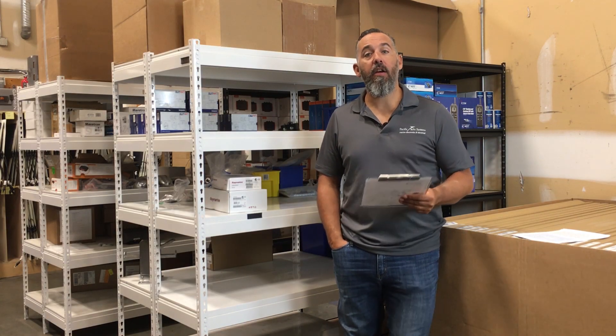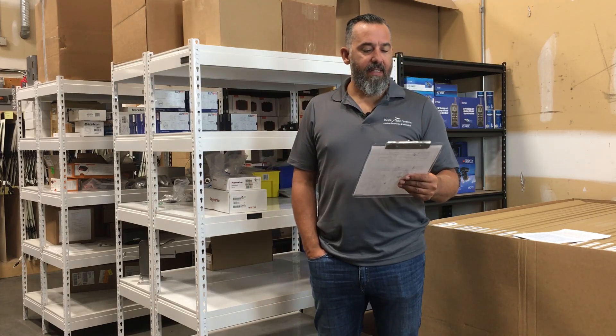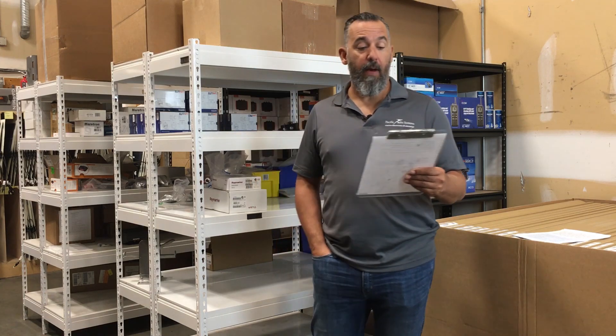Hi YouTubers, Jeff Cote here from Pacific Yacht Systems. We've got a question from Steve. Steve says, I've got a 1978 Taiwanese trawler here in British Columbia and I'm grateful for your electrical survey recommendations about three years ago.